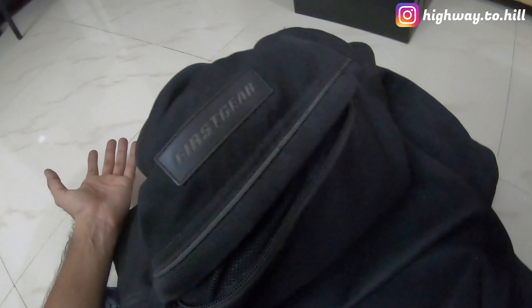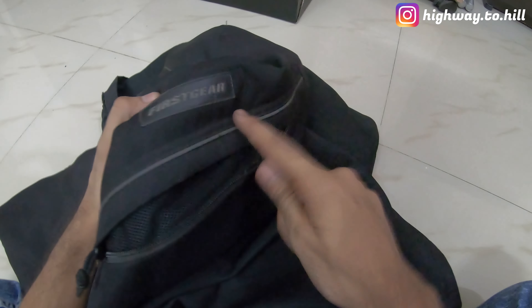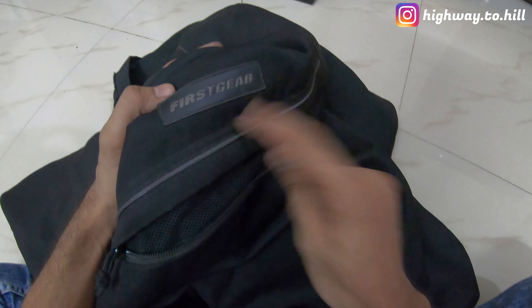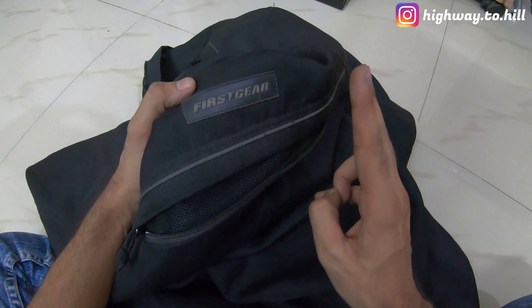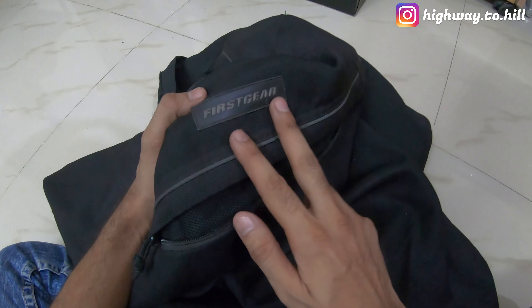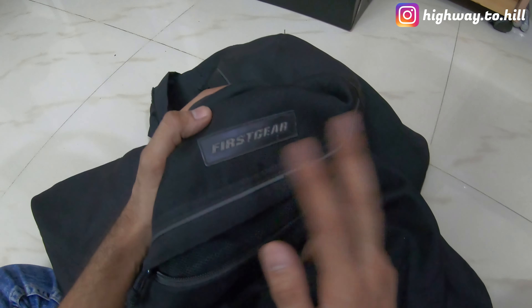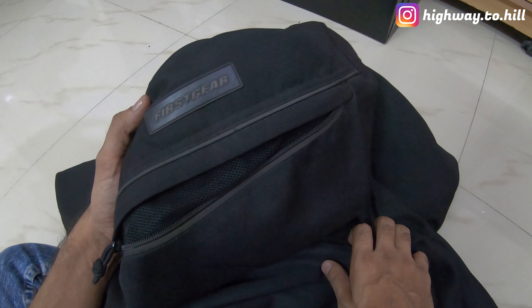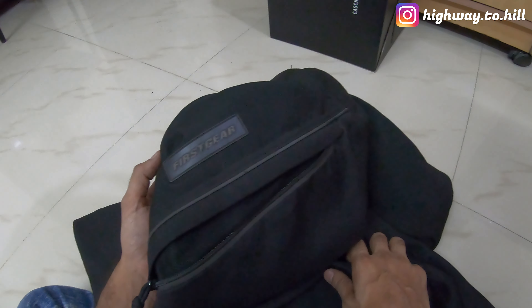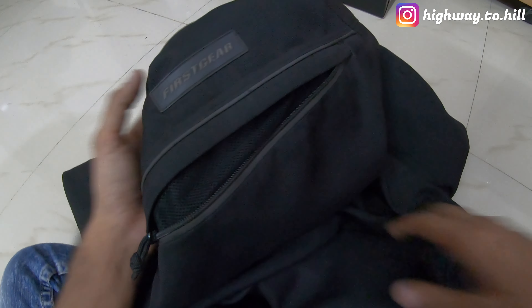That's my riding jacket. Do let me know what you think, and also let me know if you have ever heard of this brand before. They don't make a lot of jackets — only four or five. There is a new version of this textile air mesh jacket, a heated jacket, and two other jackets: the First Gear Kathmandu jacket and the First Gear Kilimanjaro jacket, which are pretty expensive at around four hundred dollars. I am Highway to Hill — stay safe, ciao, and I'll see you soon in the next video.